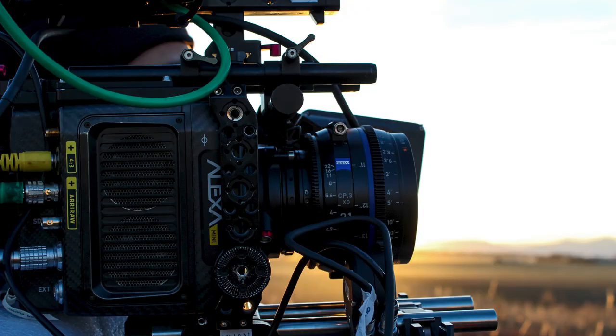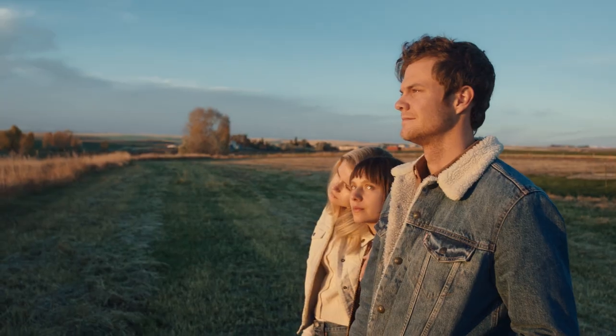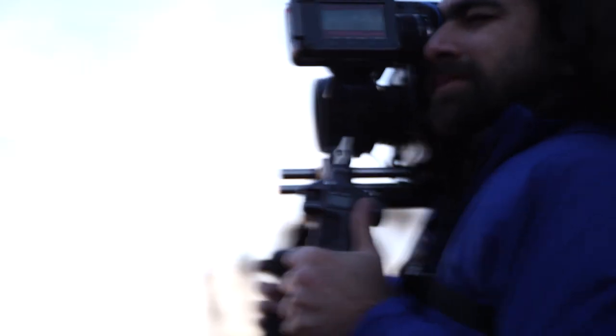The lenses really delivered on both fronts, aesthetically and also were a pleasure to work with. They're really solidly constructed. They never once gave us any mechanical or optical issues. They were just flawless, and we couldn't have asked for anything better.